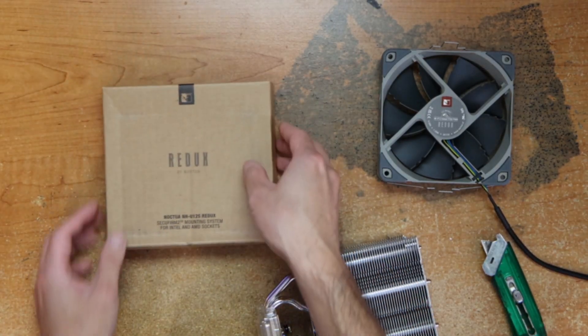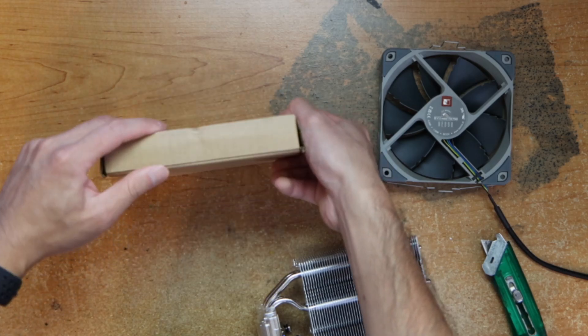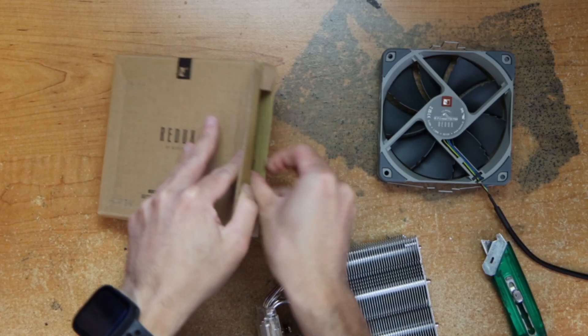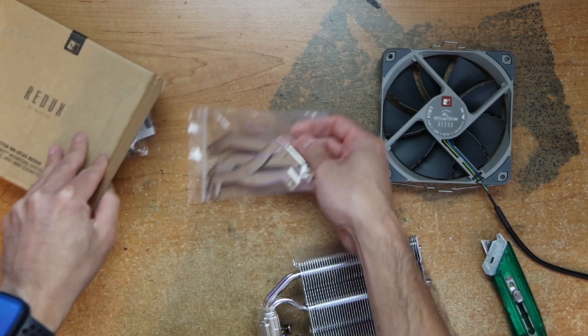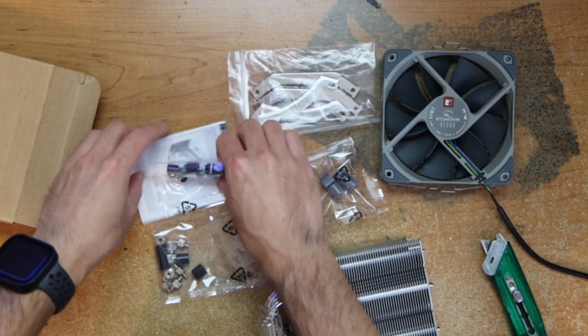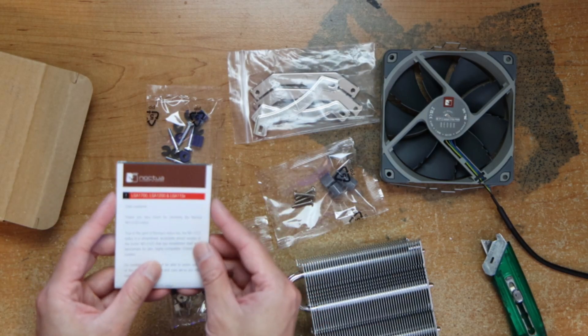There are various accessories to mount it. There are four screws, more screws. Instructions — I'm going to use it.